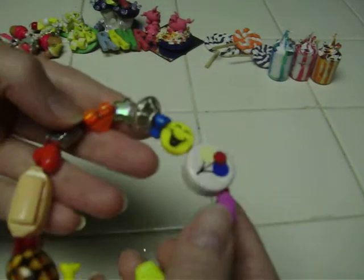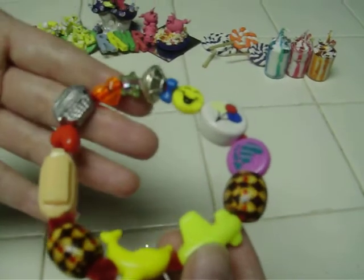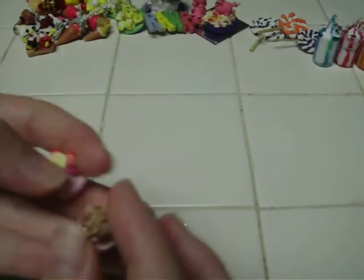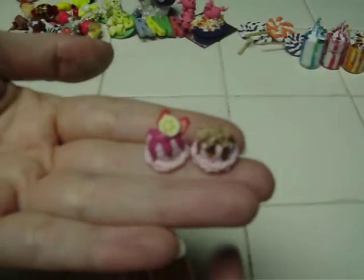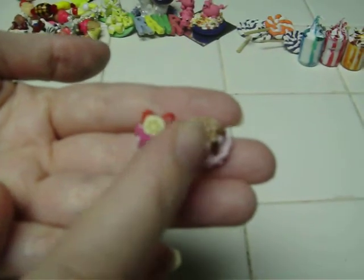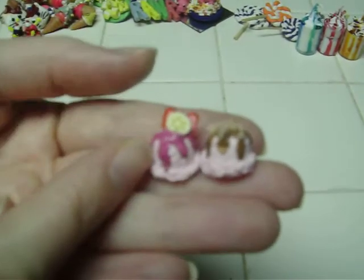My six-year-old daughter made this bracelet — she's also creative. Everyone in the household is creative! I made these two little ice cream scoops for Deco Denny: one is chocolate sauce with nuts, and the other is strawberry sauce with cane slices. They're both textured.